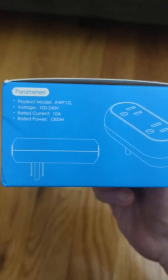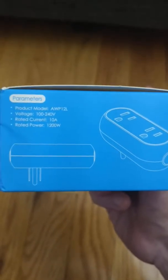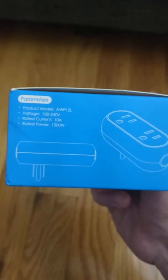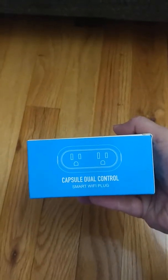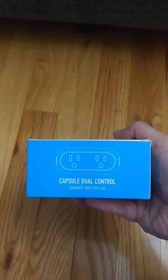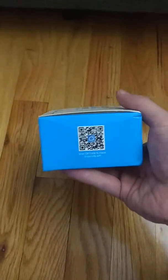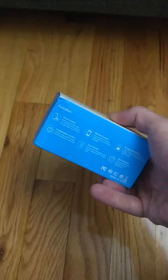It can take voltages from 100 to 240, so it can work in the US and Canada for sure. It can take loads of 10 amps. It also features capsule dual controls — very interesting.